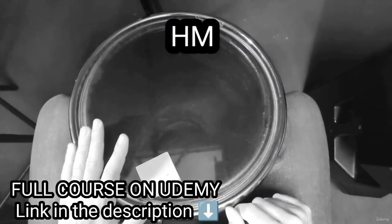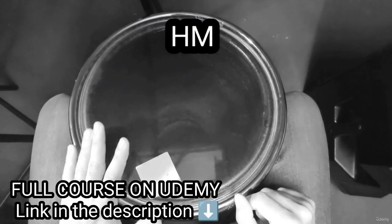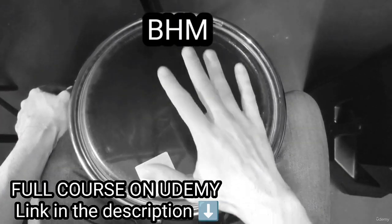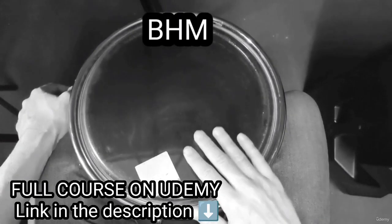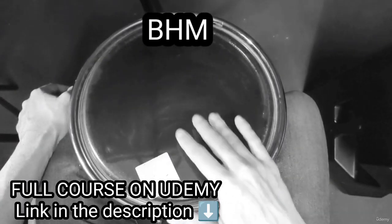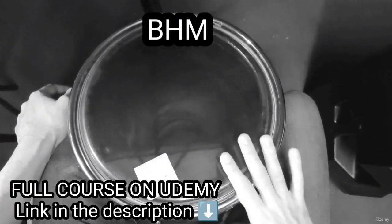Another exercise to practice the three sounds is: bass, high, medium, bass, high, medium. With the other hand.